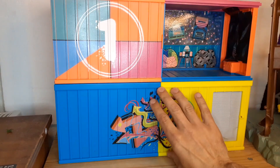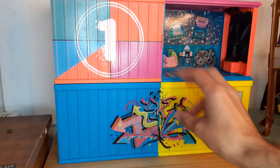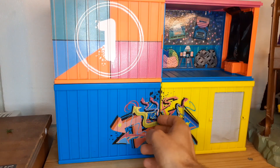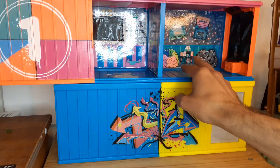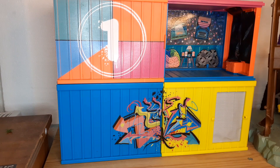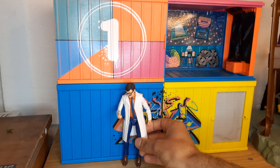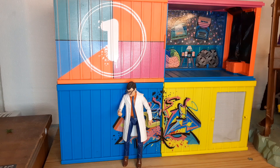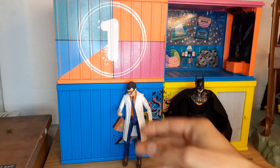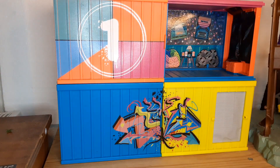I bought this in a charity shop for three euros — it's a LOL Surprise doll playset. The doors slide open on both sides. It actually works in scale quite well; there's a Marvel Legends figure and that's about right. I think it'll even work with McFarlane figures for photography or posing, and it's not quite right but it's close enough — you can make it work. It's a pretty cool piece.